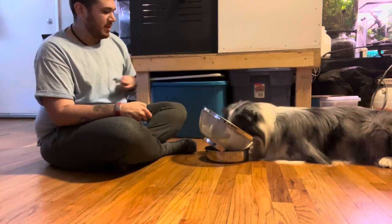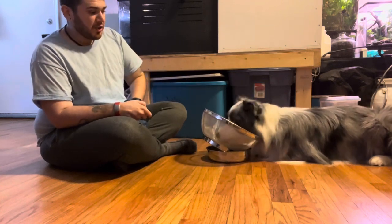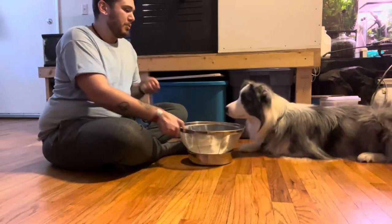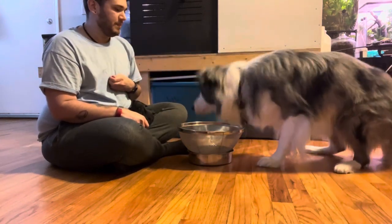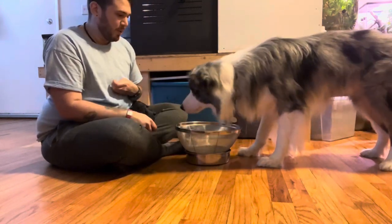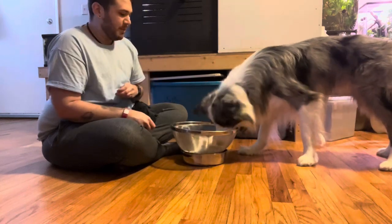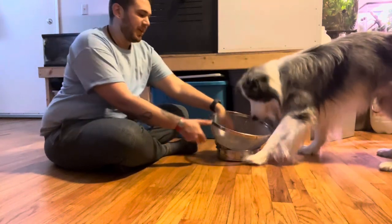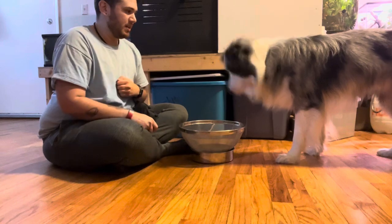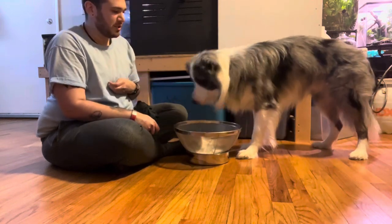We eventually want that to become where they'll look down, so when he looks down towards the sample I'm going to mark that. I'm using a clicker but you can also use a vocal marker. If he does anything I'm not wanting — like pawing at the bowl — I'm not going to mark for that. He's trying to figure out why he's getting treated because this is a new game, so I'm going to keep ignoring the pawing until he does what I want, which is to just put his face down into the bowl.